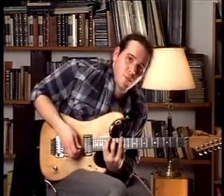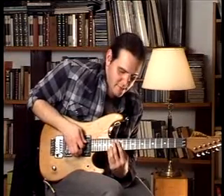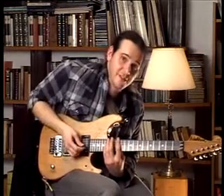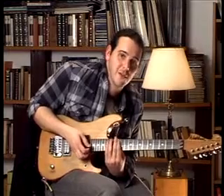And then we end with the 17th fret, 14th fret, 12th fret — all three on the 5th string. And then on the 6th string we play the 15th fret and the 12th fret.